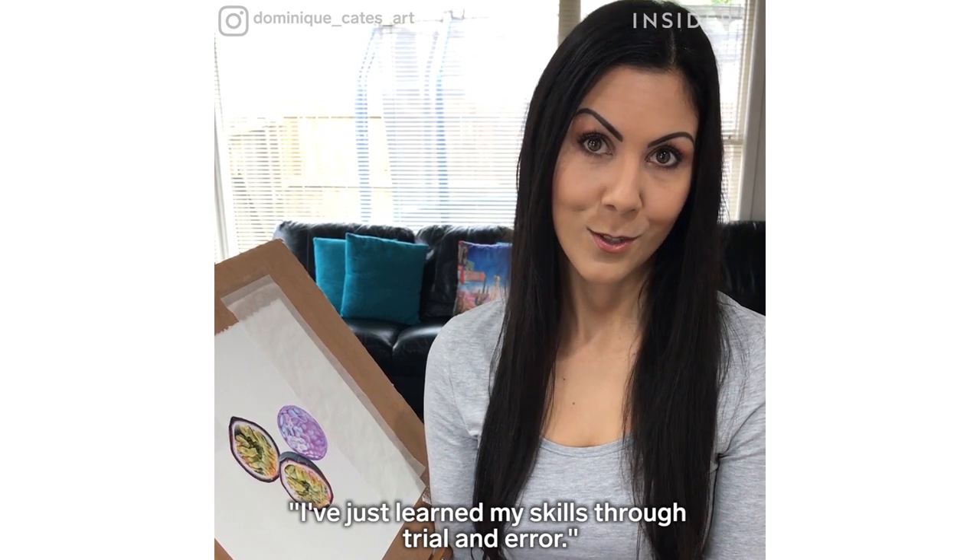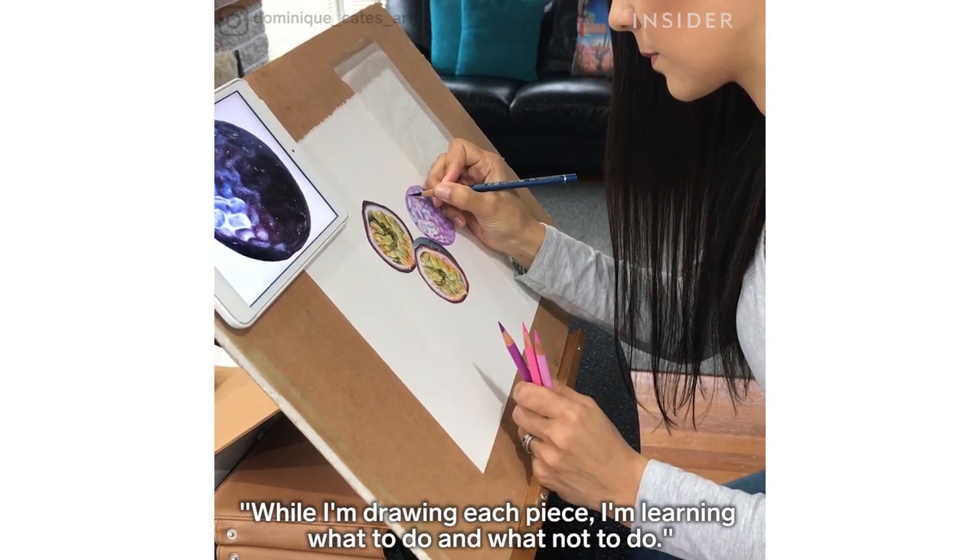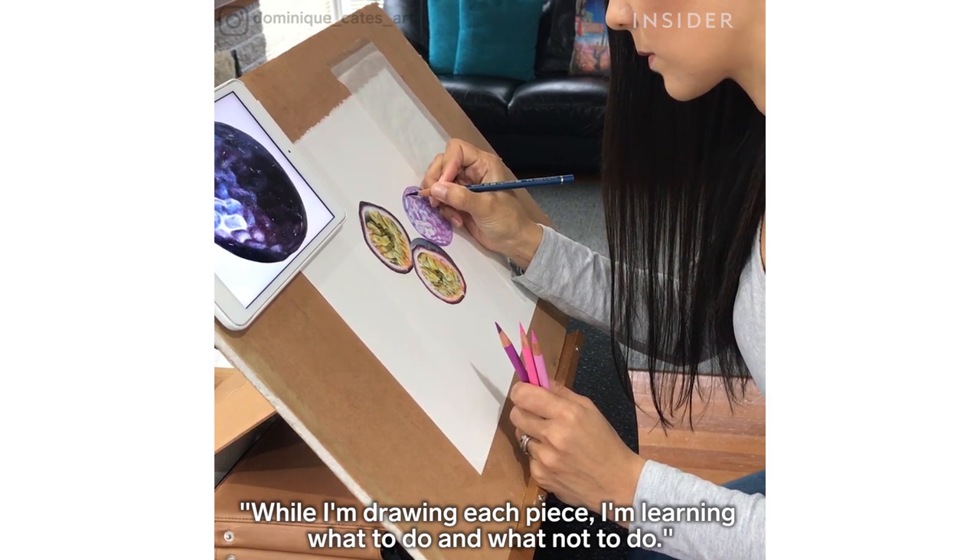I've just learnt my skills through trial and error. While I'm drawing each piece, I'm learning what to do and what not to do.